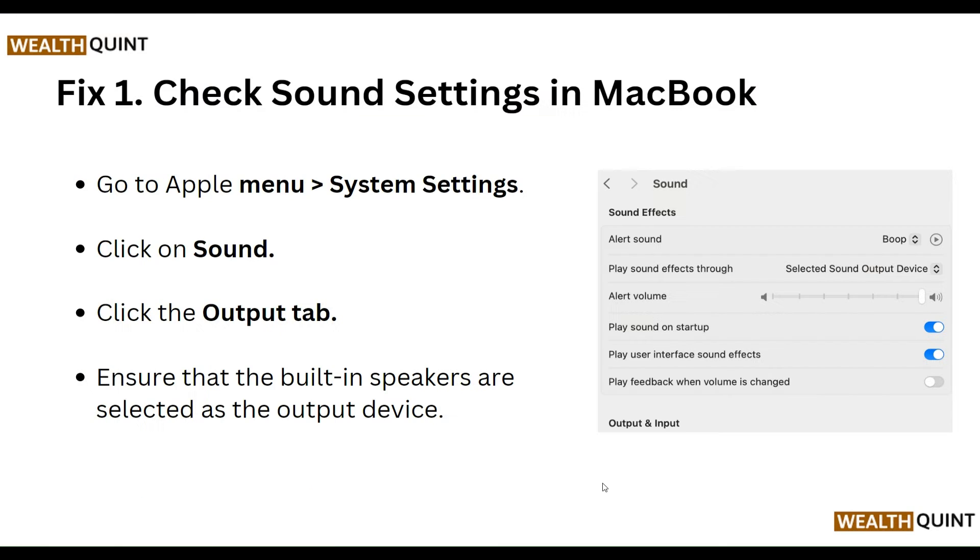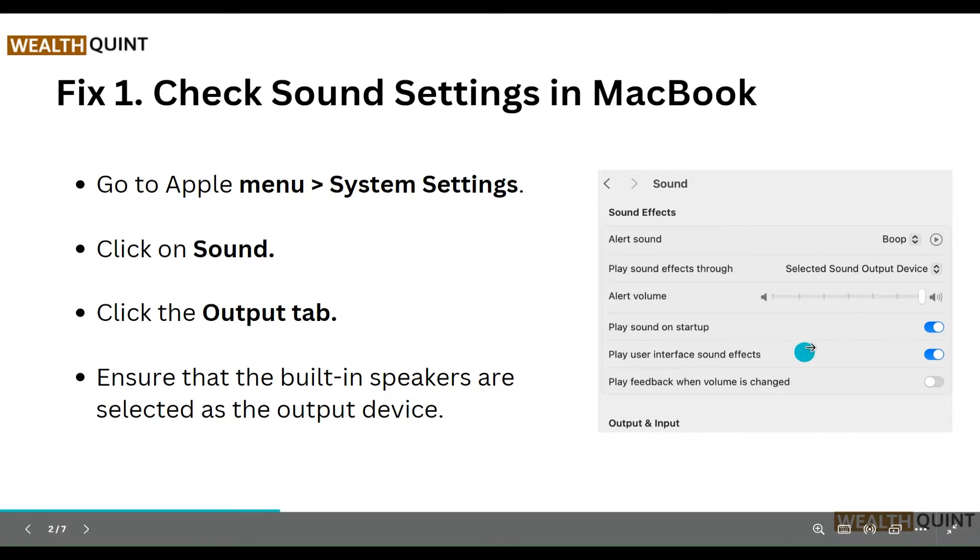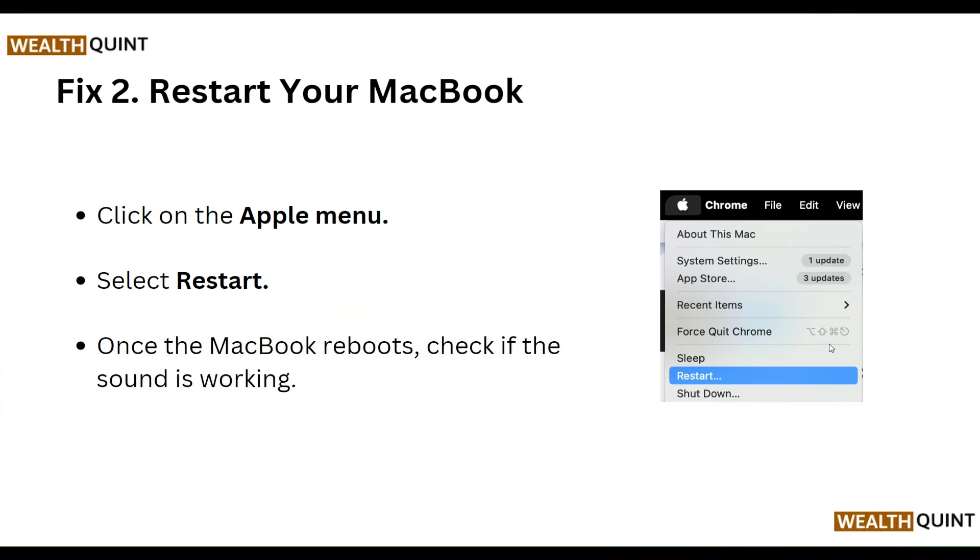First, check your sound settings on your MacBook. Go to Apple Menu, then System Settings, click on Sound, and click the Output tab. Ensure that the built-in speakers are selected as the output device, as shown in this image. This is our first step.